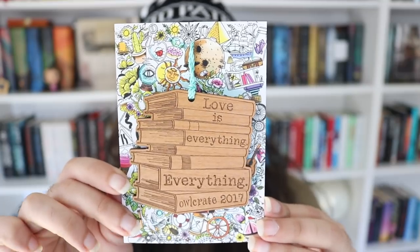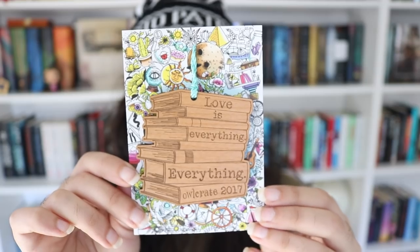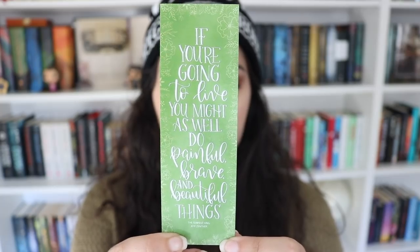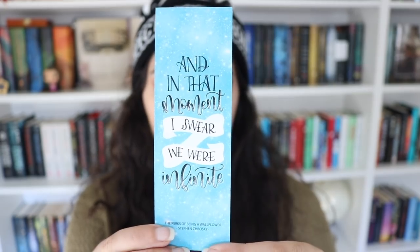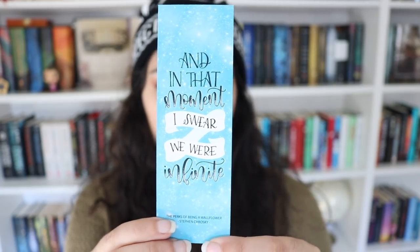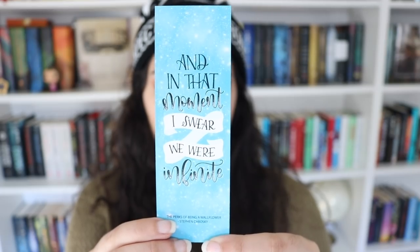The next thing is this gorgeous Juniper and Ivy Design wooden keychain type of thing. It says Love is Everything — a quote from Everything, Everything by Nicole Yoon. It's just a stack of books design and says Owlcrate 2017 at the bottom. It's so gorgeous. The next thing is a double-sided bookmark: one side has a quote from The Serpent King by Jeff Zentner — 'If you're going to live, you might as well do painful, brave, and beautiful things' — and the other side has a quote from The Perks of Being a Wallflower: 'And in that moment, I swear we were infinite.' It's beautiful and perfect.